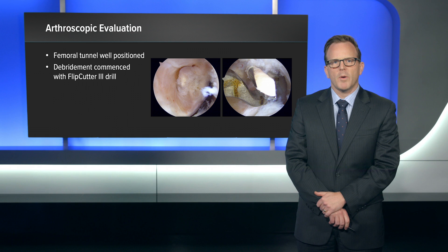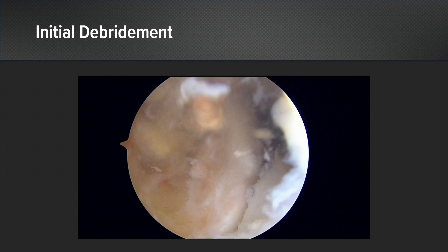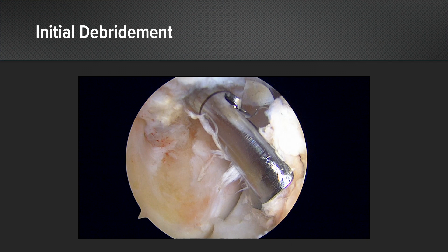Upon arthroscopic evaluation, the femoral tunnel was well positioned. So we decided to commence debridement with the Flipcutter 3 to see if we could do this in a one-stage or two-stage situation. As you can see, here's the initial debridement occurring. I am opening up the Flipcutter 3 a little bit — not a lot, but a little bit — to perform an initial debridement. I'll pull it back into the tunnel and remove the soft tissue, and then I'll use an arthroscopic shaver to remove that.